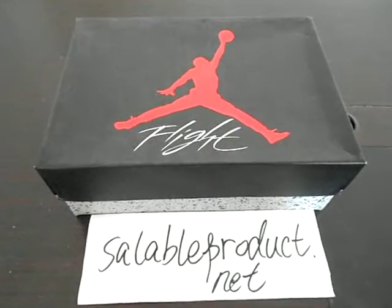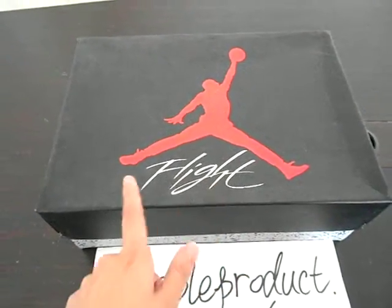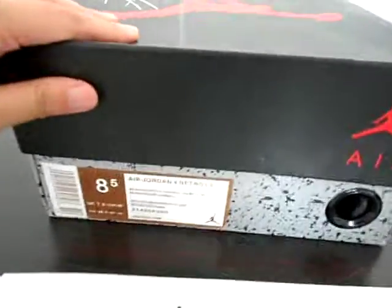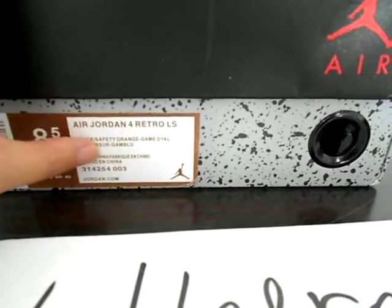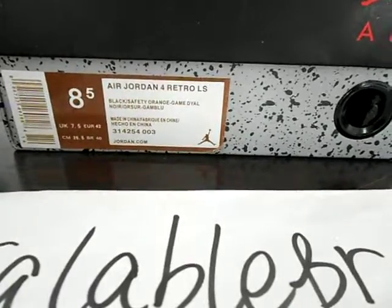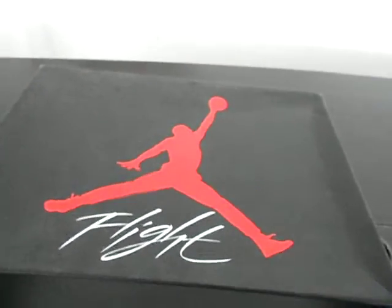Today I also got a very cool shoes for you. It's LJ4. But first, let's do a casual look. We got cool flat legs, and we got our size paper on the side. 8.5K LJ4 Ritual LS. Lifestyle with me is very cool. And when you open this box, you will see the shoes inside.